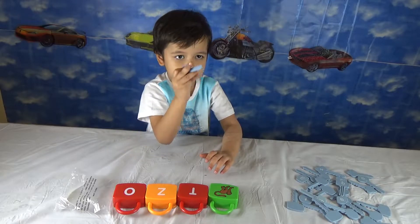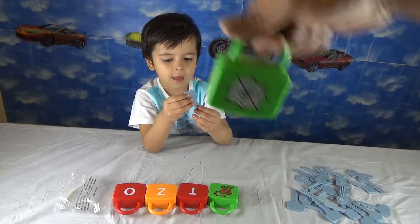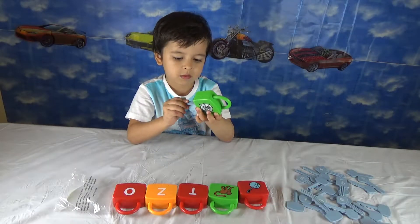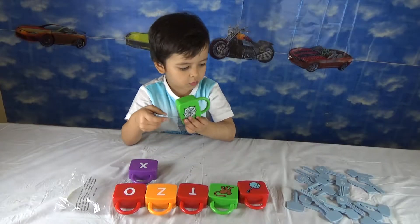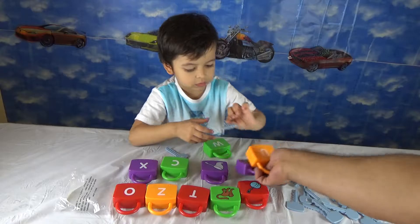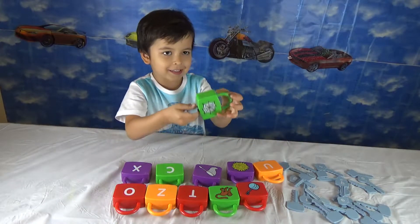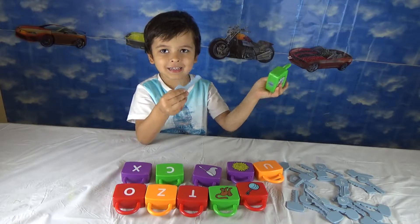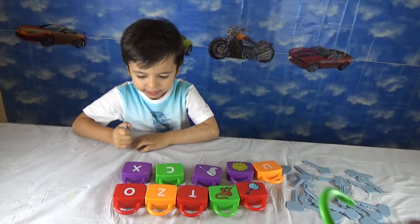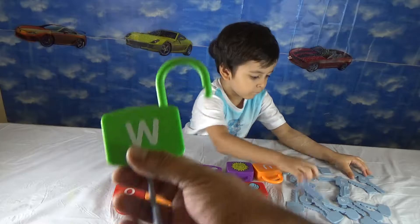Which one? This one. What is that? Web. That's a web. That's not a 'we', that's a W. So you want to try? Go ahead. You opened it! That's excellent. Give me the key and the lock. One lock is being opened, dear friends.